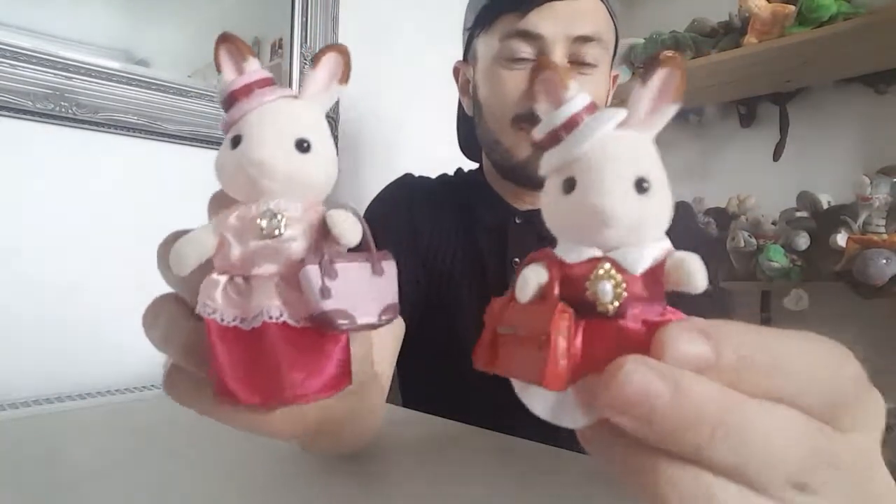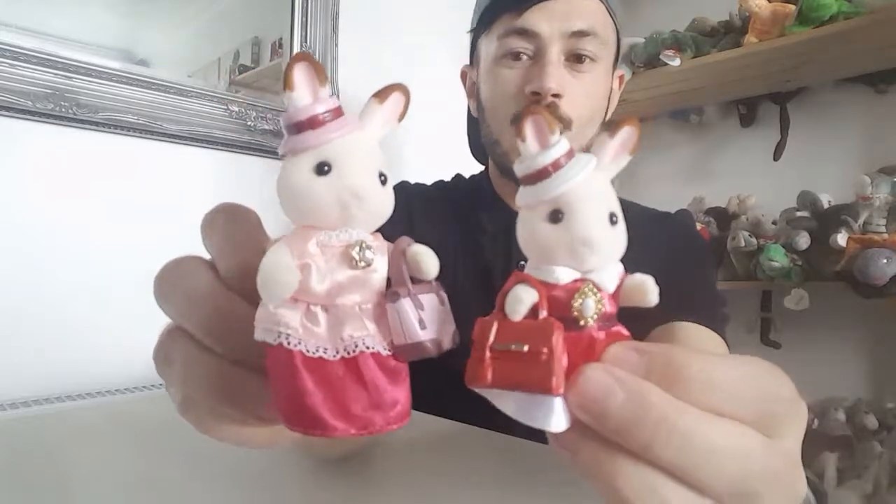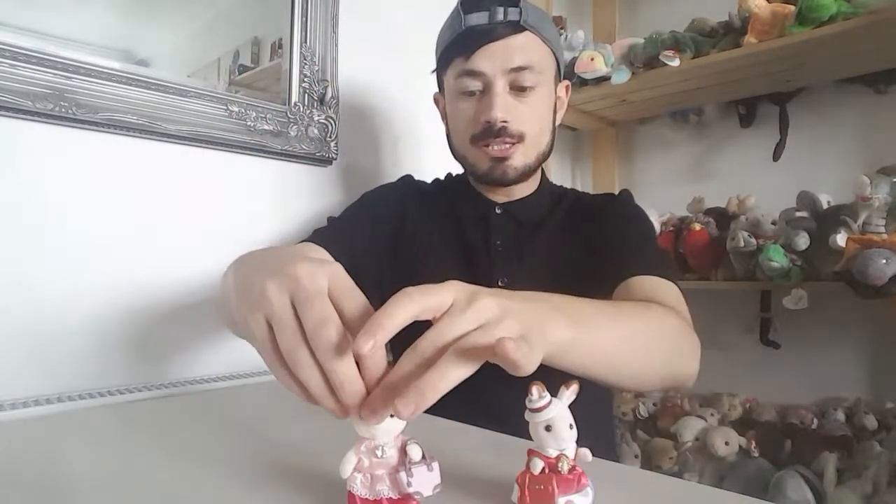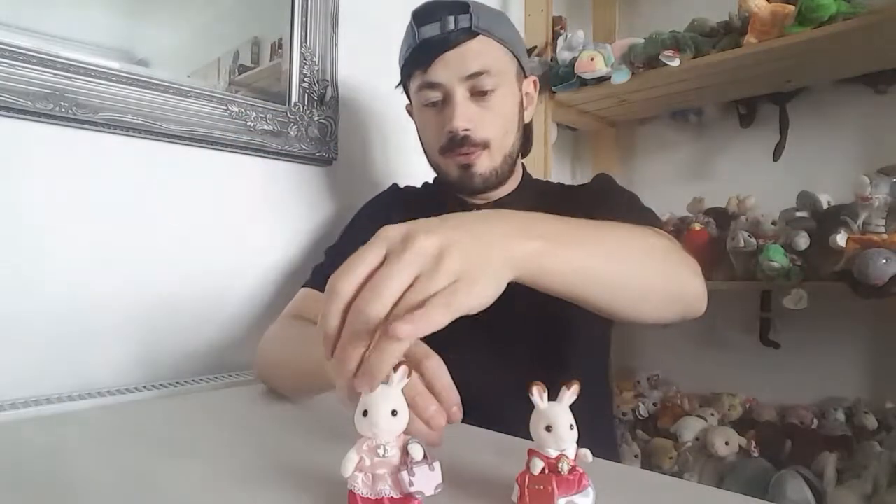So they look really cute, and I'm going to quickly show you them with the handbags in hand as well. This is both of them with the handbags and the hats on. You can also swap the hats around — so if you want this hat with that one, they still look really cute and they both suit what they're wearing. The handbags go on the hands really well and I just think they look absolutely adorable.